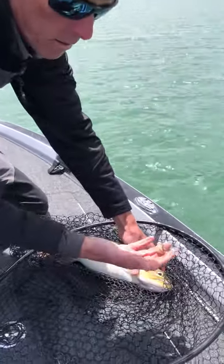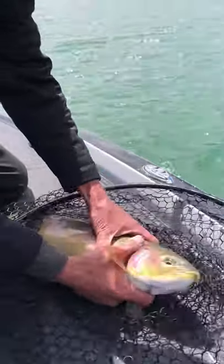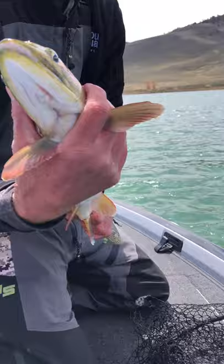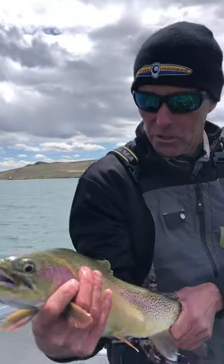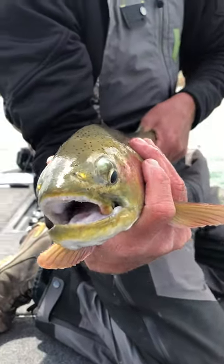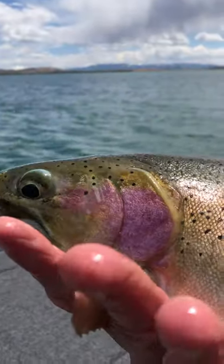What you're looking at right here is a Power Bay Pro Shad on a quarter ounce jig head — and this is one. Gentle, don't squeeze — and one giant look at the belly on this fish right here guys. I'm trying to be real gentle with them. Look at the size of the belly and shoulders on that rainbow. How about them apples right there guys?